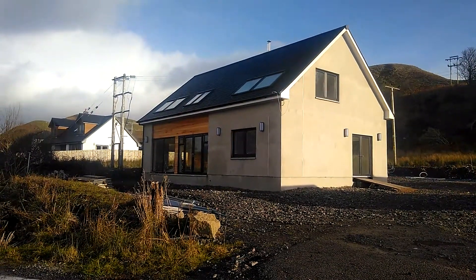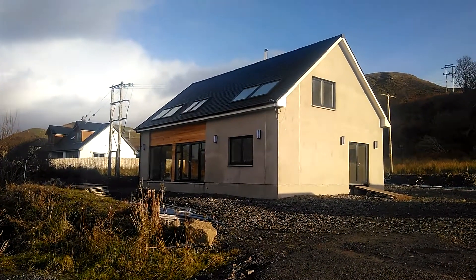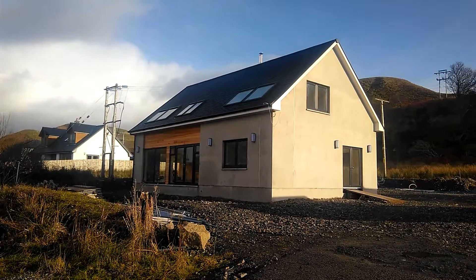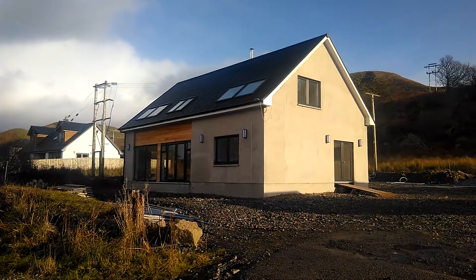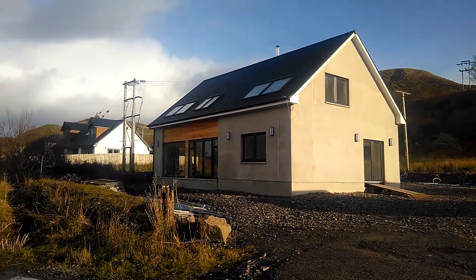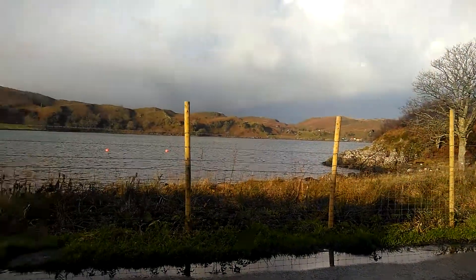We're here today to have a look at a Ferguson Energy NIBI air to water heat pump system. This has been installed in a new-built house, approximately 170 square meters in size. The system is in a coastal location.